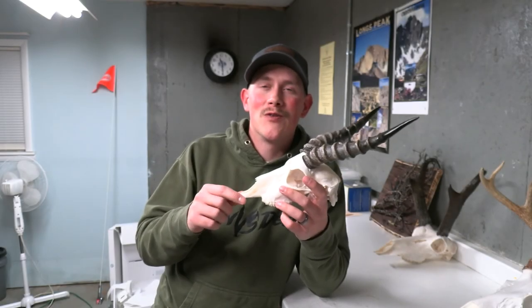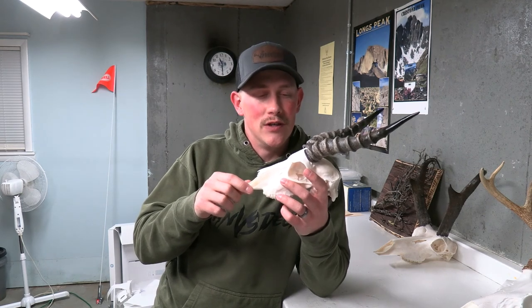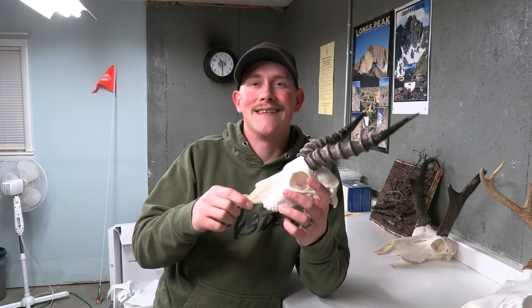What's up guys and welcome back to another man versus deer video. Today's video I'm going to be showing you how to do a European mount on a black buck antelope. Let's get after it.